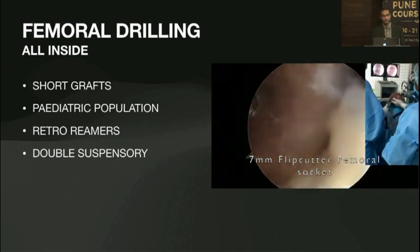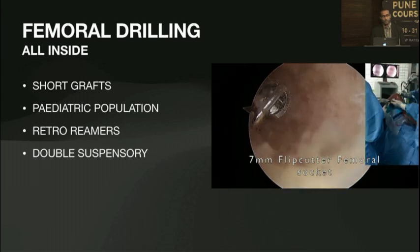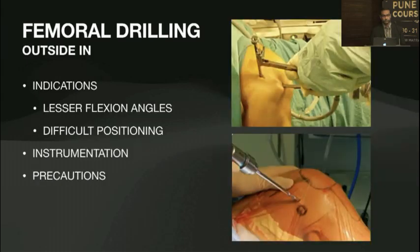Suspensory fixation is what we have to use when using all-inside. For the outside-in technique, you'll have to make an incision on the outside, but it's useful when you have lesser flexion angles and difficulty with positioning.